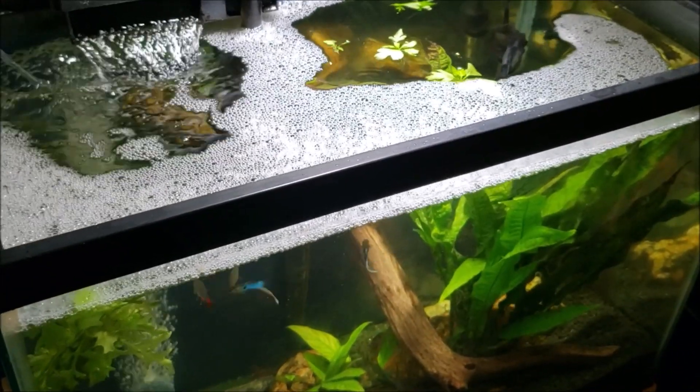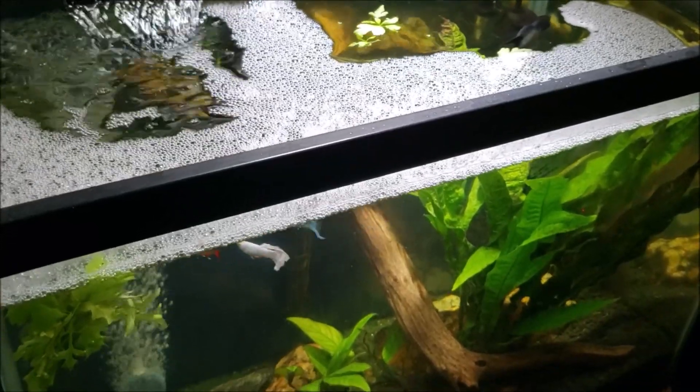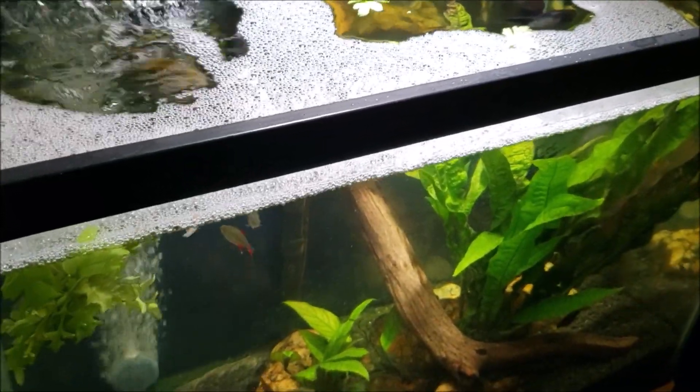Hey everybody. Getting ready to do a little bit of work here on my 20-gallon angelfish tank. We're in the process of treating it for cyanobacteria. I'm using the Chemi-Clean.